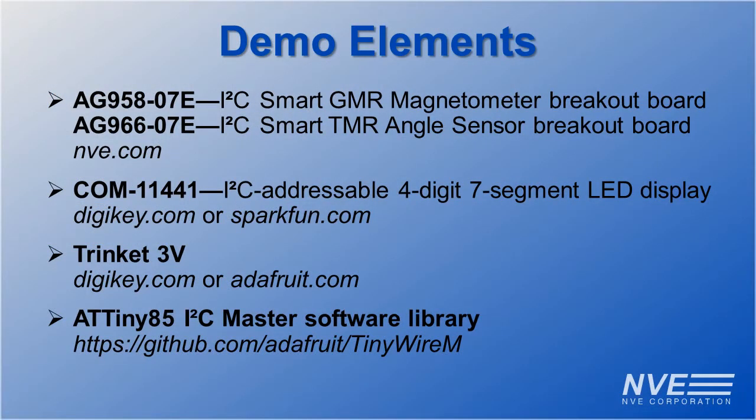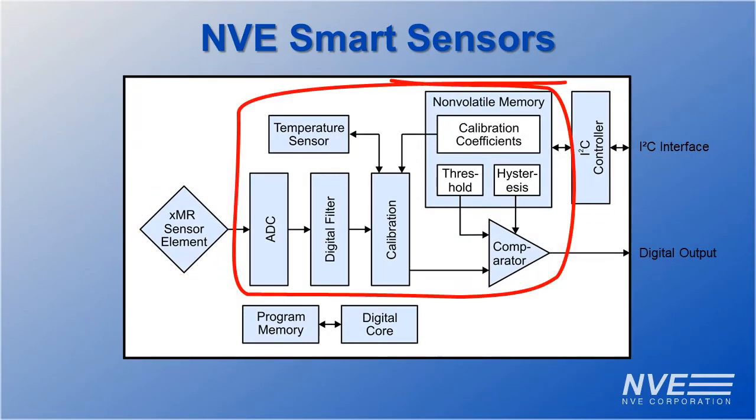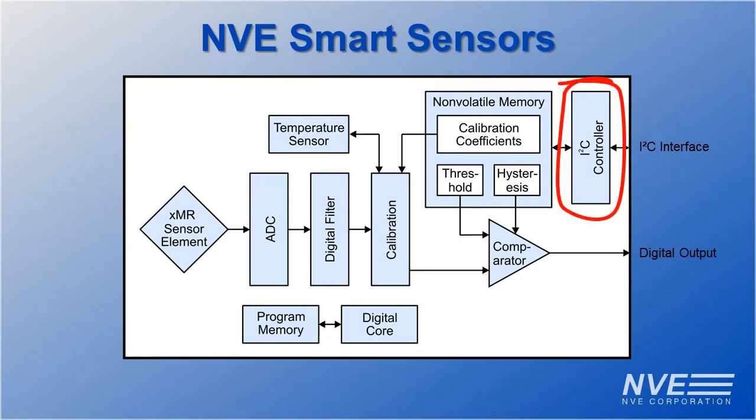We used an inexpensive Trinket and a TinyWire I2C library, but you can do this with any Arduino-type board. NVE smart sensors include a GMR or TMR sensor element, digital signal processing, and an I2C or SPI interface controller.